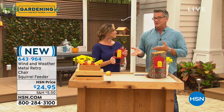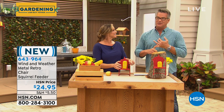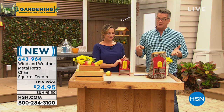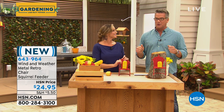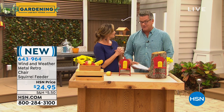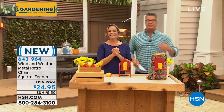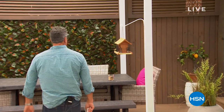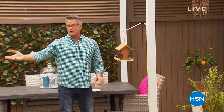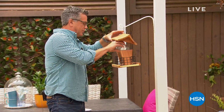It looks like a little mini retro chair from the seventies — pretty cool. It's only $24.95. Item number 643-964 if you're waiting until the end of the show to do all your ordering. You fed the squirrels, so you don't want the birds out there saying, 'Yo bro, what about us? Where's our food?' Get a bird feeder — it'll help bring all the beautiful birds to your property.